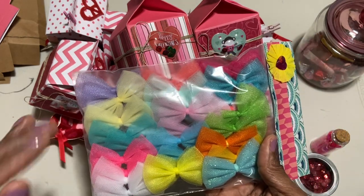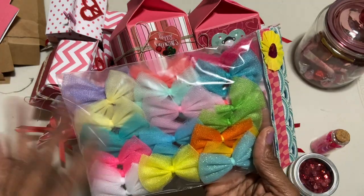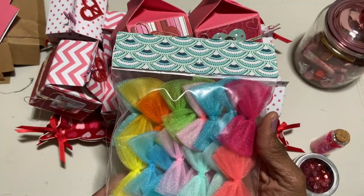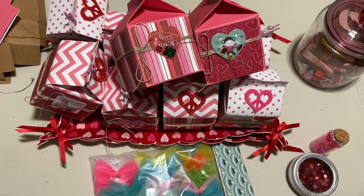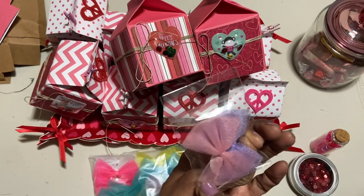I ordered these beautiful bows online from a young lady on Instagram who makes cute tulle bows. I asked her to make me lots of spring colors and these are certainly what I wanted — they almost look very Maggie Holmes Carousel. I absolutely love them. She also sent a thank-you gift, which I thought was so sweet. I love when sellers do that!